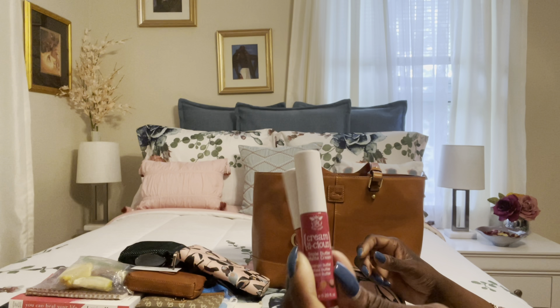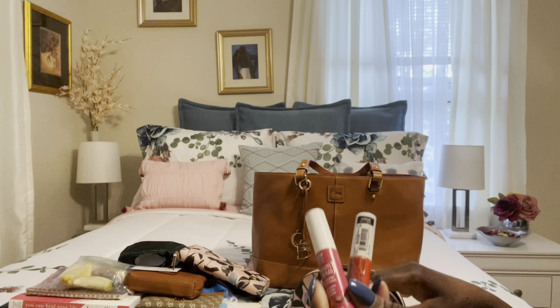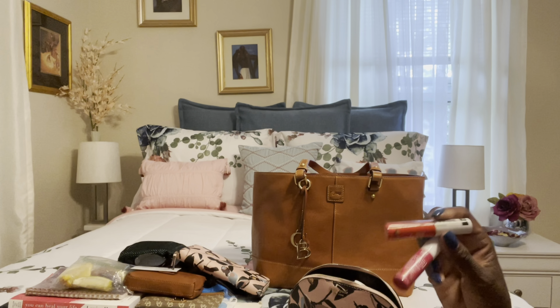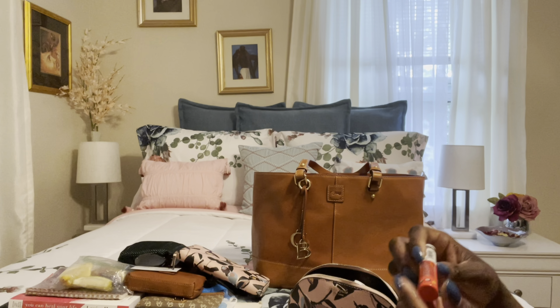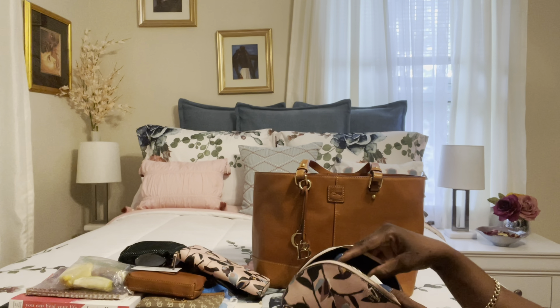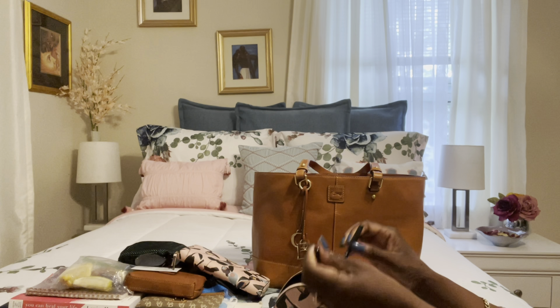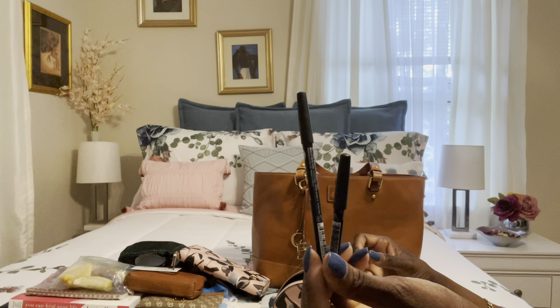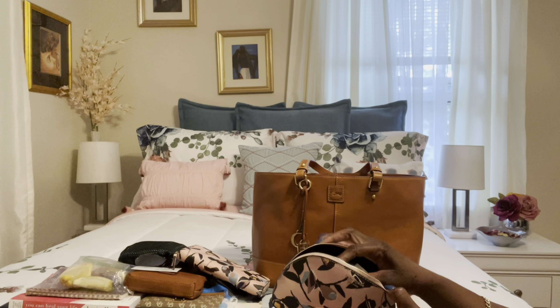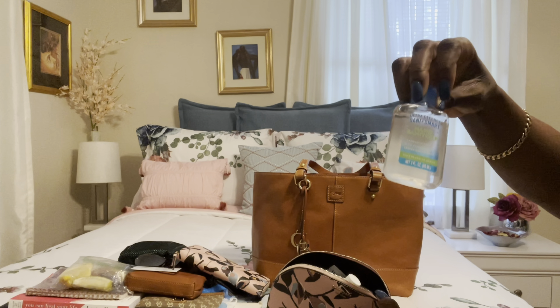As for my wallet and cosmetic case, I decided to use my Kate Spade — I can't remember the name of the print right now. I chose it because for my first time use I wanted to add some color, and I thought it was pretty, so I went with that.